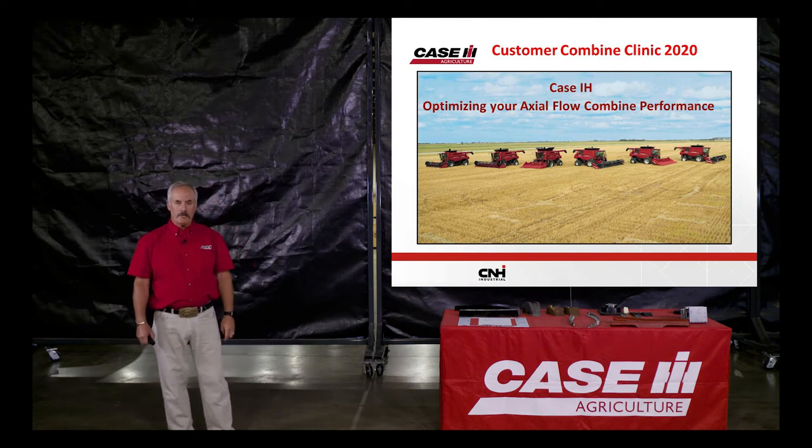Welcome to our 2020 combine clinics. My name is Louie Melanson, product specialist out of Western Canada. In the next 40 minutes or so, we're going to run through this PowerPoint presentation. Basically what we are trying to accomplish here is to get your combine optimized to where you get the peak performance out of your machine. We buy these combines — they're pretty expensive — and you need to get these things to perform properly in the field.